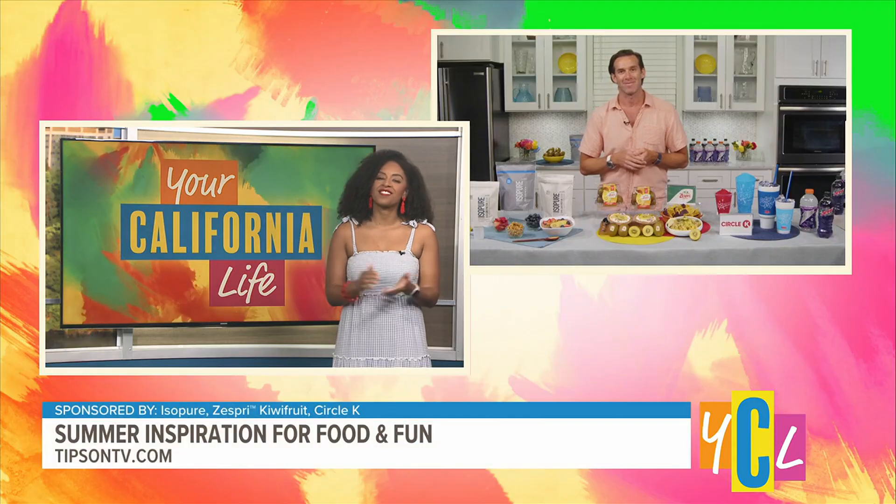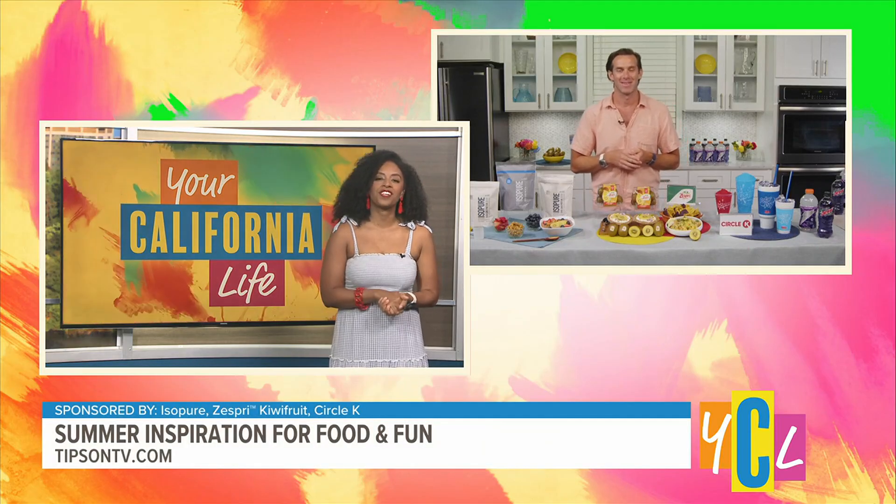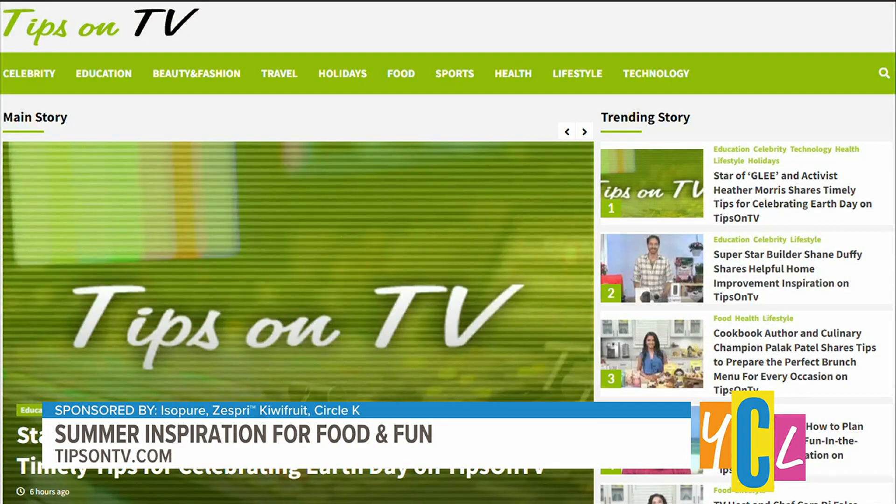There we go, that's what we want to do. Chef, thank you so much for your time. And like you mentioned, you can get more life hacks by going to tipsonatv.com.